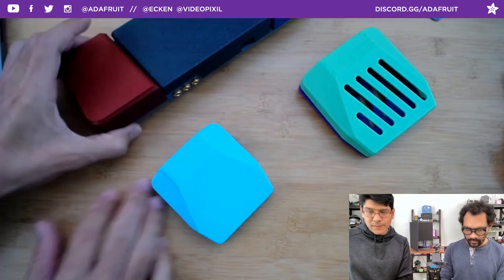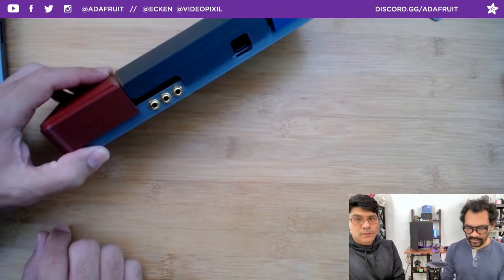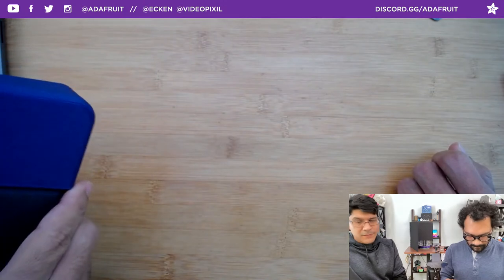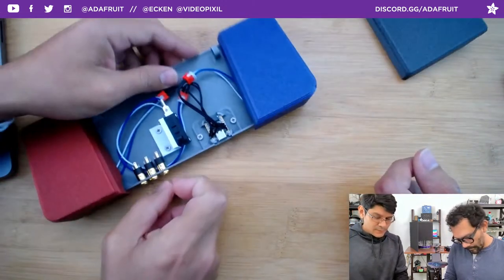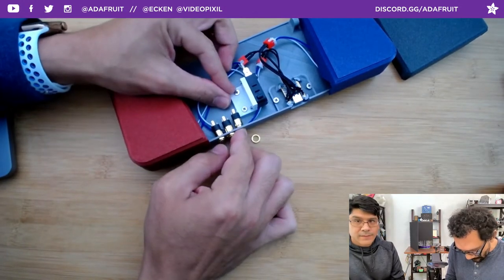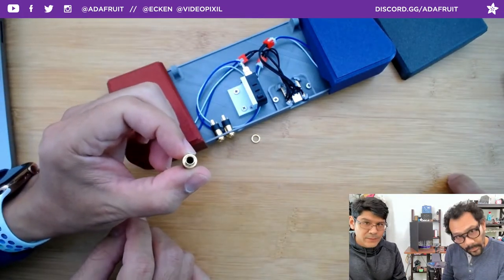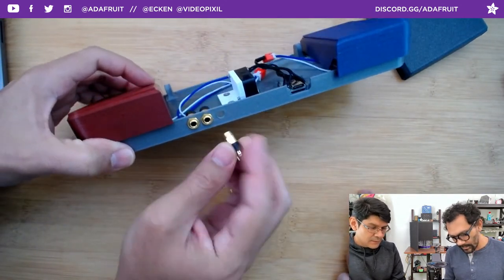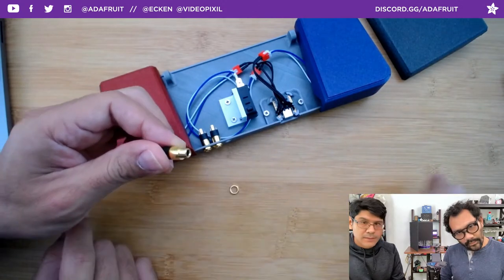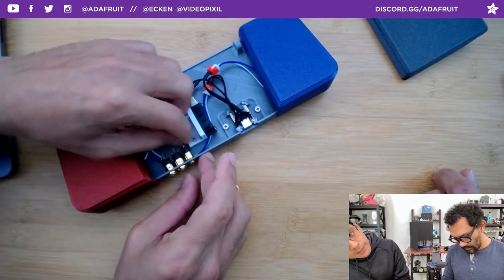The TRS jacks are panel-mounted with a hex nut — really easy to do. These are great little TRS jacks, really thin, made out of brass with labeled pins. The tolerances are just big enough to fit through with a threaded washer and nut. They do TRS so they can do stereo or mono. In this case we're using it for an AT switch — a low force mono switch that's kind of a standard thing in the AT world.